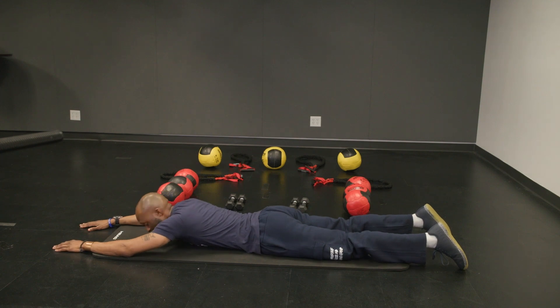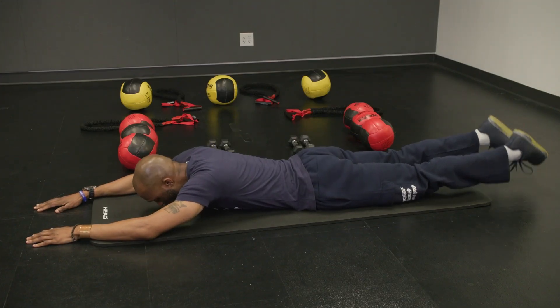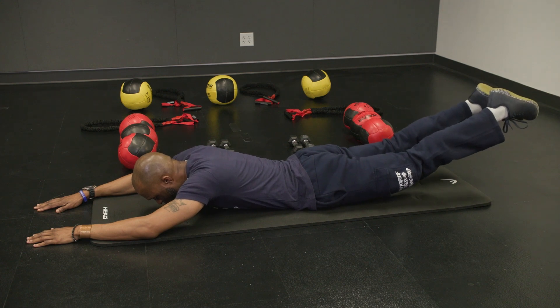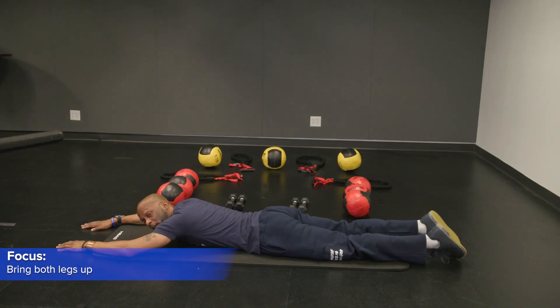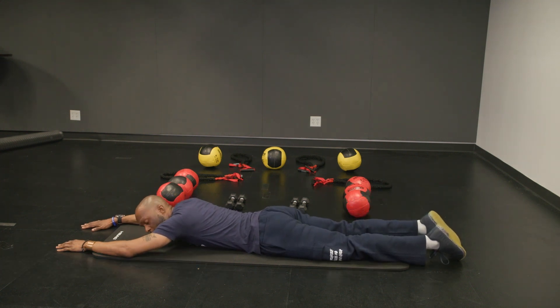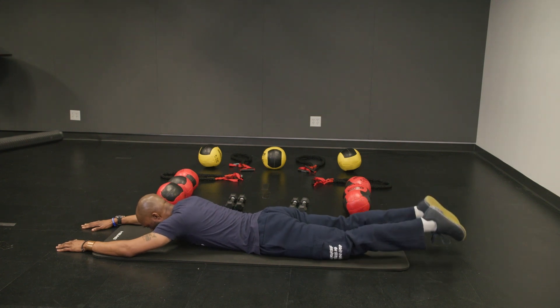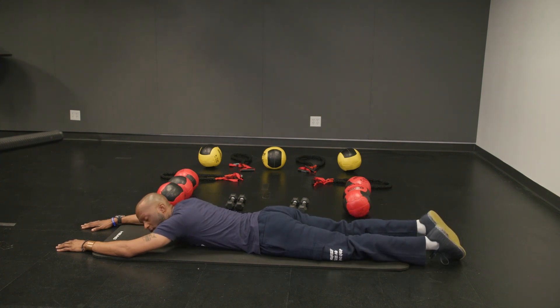So we're going to do the legs next, and we're going to raise the lower body only — both feet are up. It's the same breathing pattern: blow out when you lift up, breathe in at the bottom. We're going to do two more — as high as you can, try to bring your thighs off the ground.